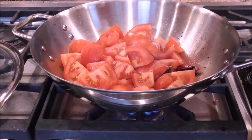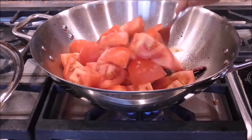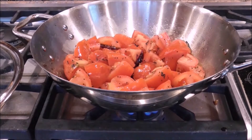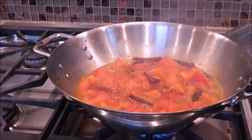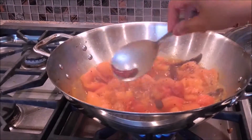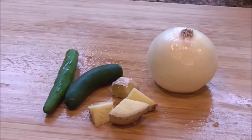You're going to add about half a teaspoon of salt and mix everything thoroughly and cover and let it cook for about 15 minutes. What's going to happen is the tomatoes are going to release their liquid. You're going to then continue cooking uncovered so that the mixture reduces nicely and let it cool.